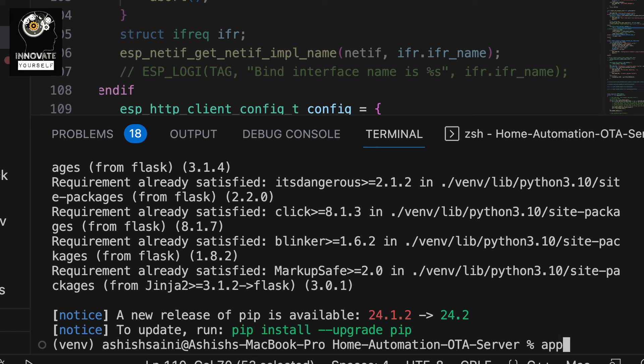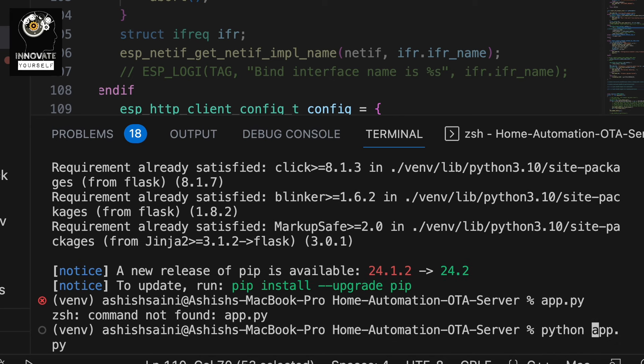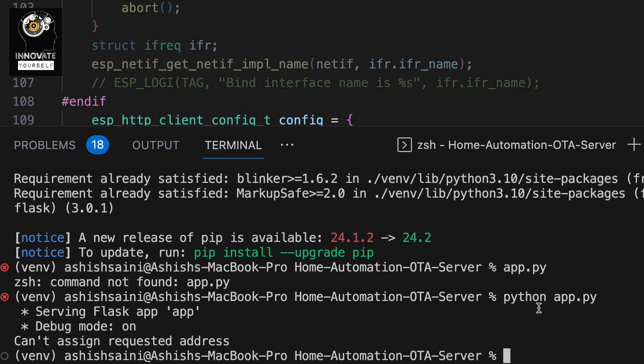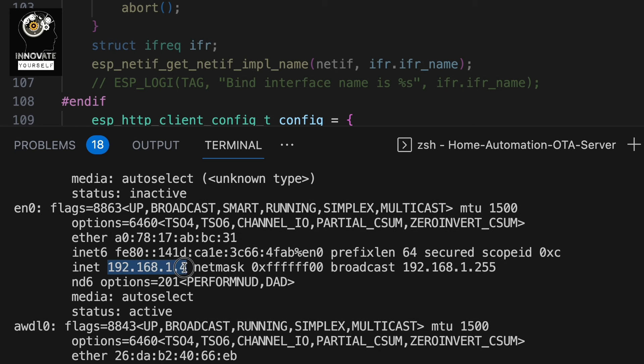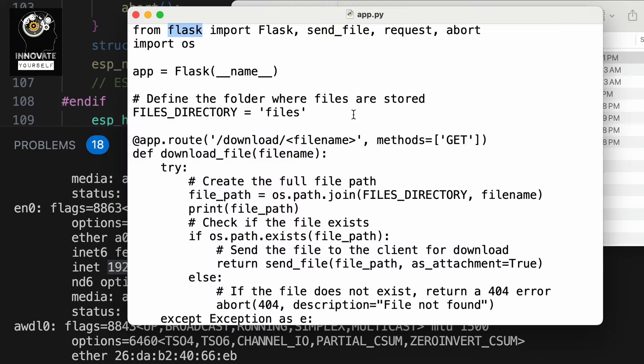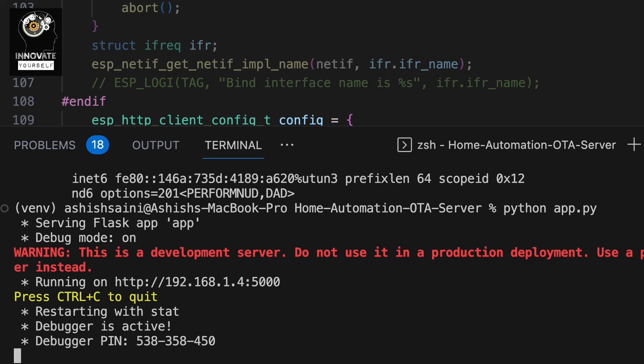Flask is installed successfully. Our next step is to simply run: python app.py. Now starting it — there's a debug mode issue with the IP address. For that I just have to use my system's IP address, so I'll check what IP has been assigned to my system. This is the one I need to use. I'll go back, replace it, save it, go back, and start it again. Now you can see the server is started — you can open it up.